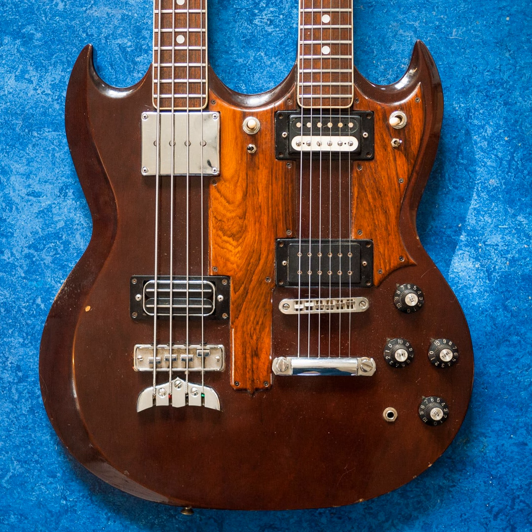The guitar John is holding is from 1977 — the year of the lawsuit — but you can see they used the Ibanez headstock, not the open-book Gibson headstock. It looks like the SG double-neck model. The pickups on the guitar side are very '70s Ibanez creations, and on the bass side they're labeled High Gain pickups — the bridge one appears to have been replaced.